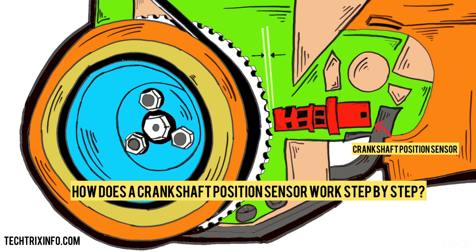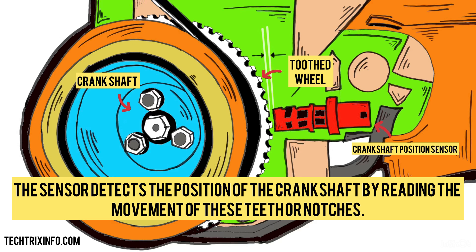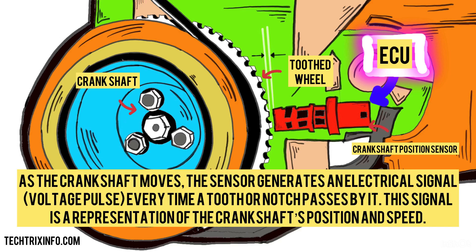How does a crankshaft position sensor work step by step? The crankshaft position sensor is located near the crankshaft, typically next to a toothed wheel or magnetic disc attached to the crankshaft. As the crankshaft rotates, the sensor detects the position of the crankshaft by reading the movement of these teeth or notches. Along with position, the sensor also detects the rotational speed of the crankshaft. As the crankshaft moves, the sensor generates an electrical signal — a voltage pulse — every time a tooth or notch passes by it. This signal is a representation of the crankshaft's position and speed.